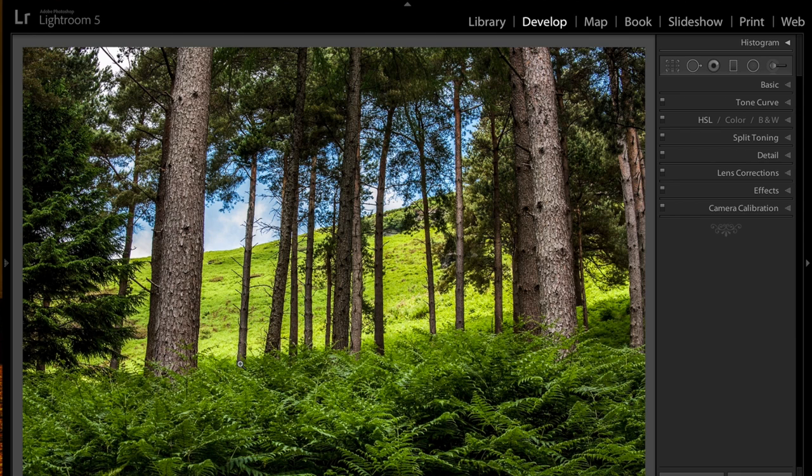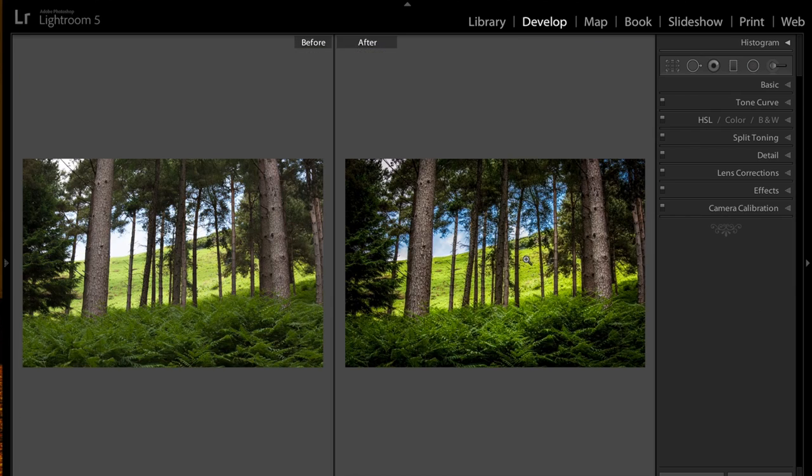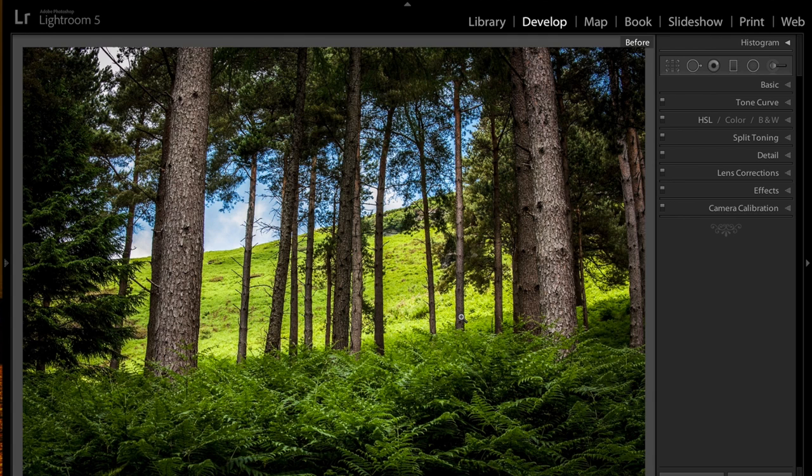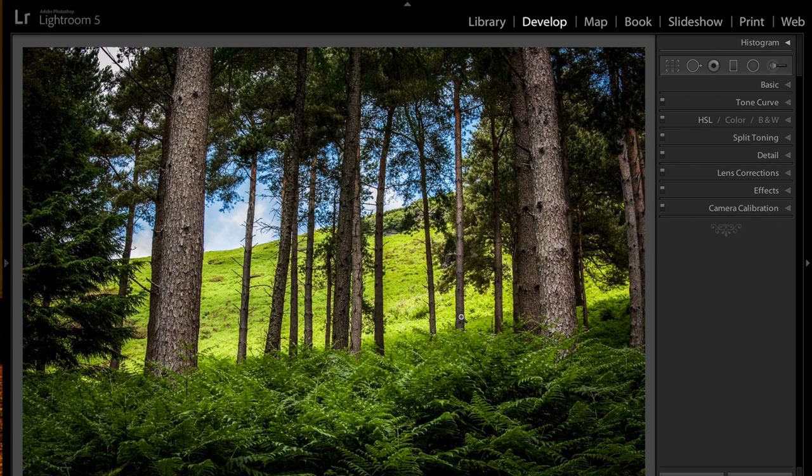So quickly, what I did was add some brush strokes down here to help bring your eye up to the pretty blue sky. I'm going to hit the Y key — this is the before and this is the after. When I hit the backslash key, that's the raw image. This is after my processing. I hoped to draw the viewer's attention towards the middle and bring out some of the intricacies of this bark on these trees. So that's that shot.